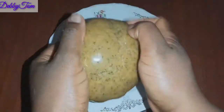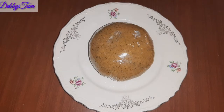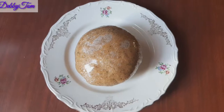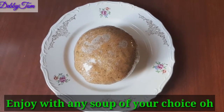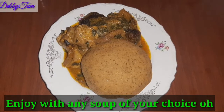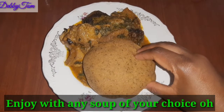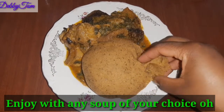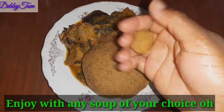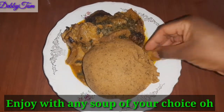You drink the juice and use the residue for your fufu. Here is my fufu — my fufu is ready, guys! I'll go ahead and enjoy it with my egusi soup, but I think the best soup for this is okra or vegetable soup. I enjoy it better with okra or vegetable soup.